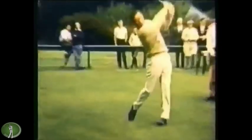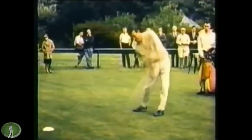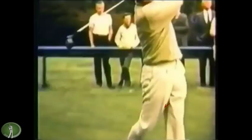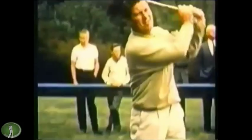Another nice full-motion swing here. There you can see a really good picture of the left heel as it lifts a little bit, the knee kicks in, and then replants. Beautiful rhythm. And that's about it. Hats off to Peter Thompson — great career and we'll miss him.